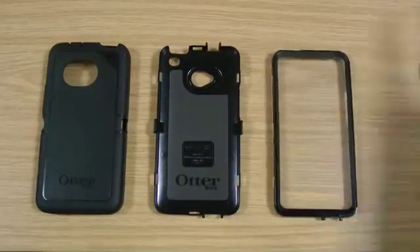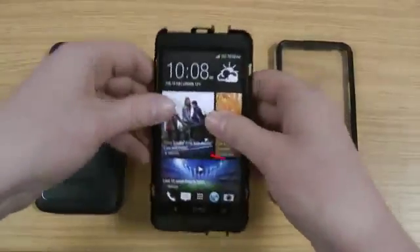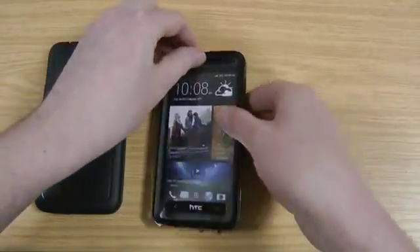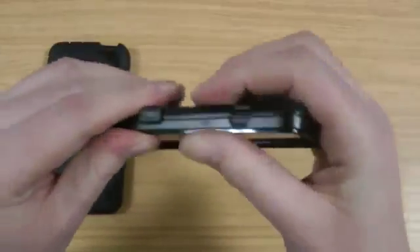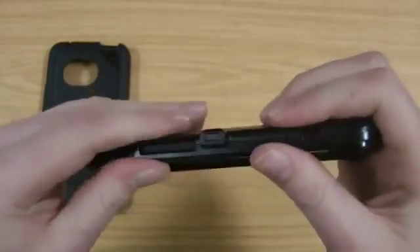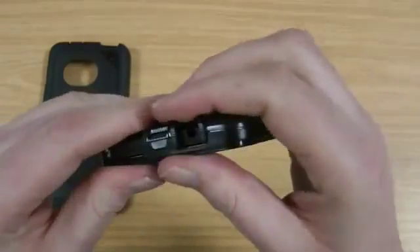Here are your three layers. If we just start by popping the phone in this one, next thing you do is take the front part which has got the built-in screen protector, just place it over the top, work your way around the outside to get all the clips together. You pretty much hear every one of them locking in as you do it — you just want to make sure you get this correct before you put the rubber outer on.